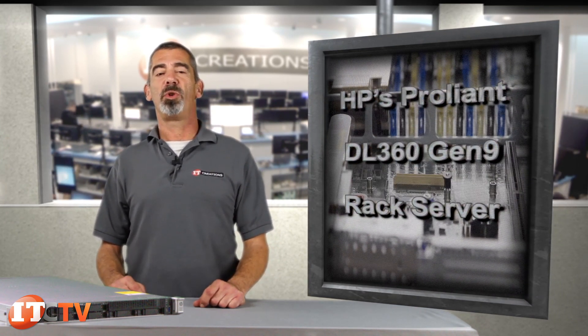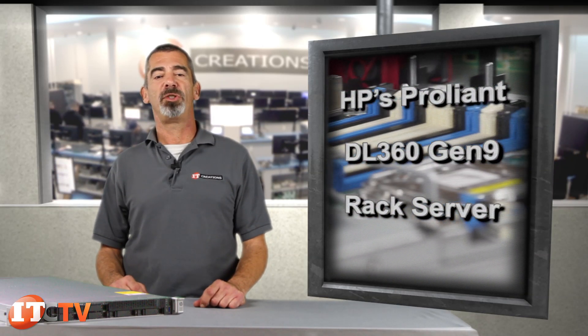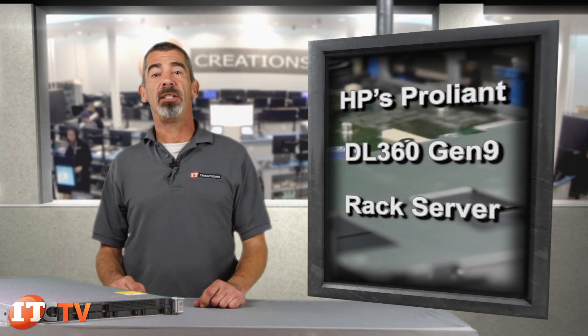Chris Rodinas, Research Analyst for IT Creations, and today we will be looking at HP's ProLiant DL360 Gen9 Rack Server. The DL360 Gen9 Server is a dual socket 2U rack server that offers increased performance, higher storage and compute density, and better expandability for memory and I/O, making it a great addition to any size business.